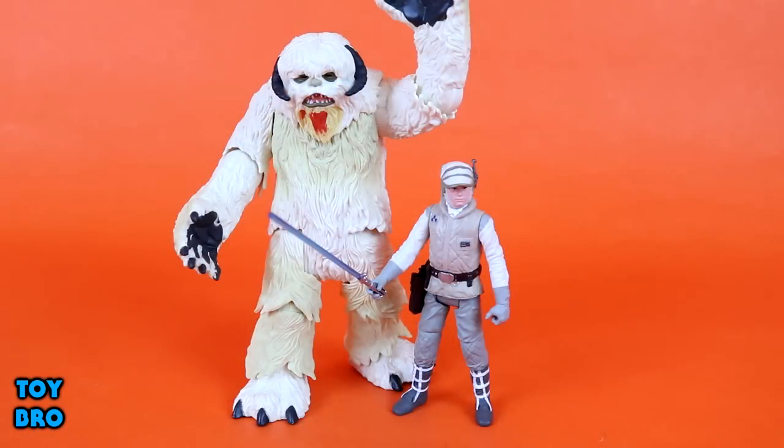The back has just some product shots and the Force Link demo. Let's pull these guys out and take a closer look. Here they are out of the box, and I've got to say right off the bat that I am pretty well blown away by this set. It's mostly the Wampa that really does it for me, but Luke is a pretty solid figure as well.